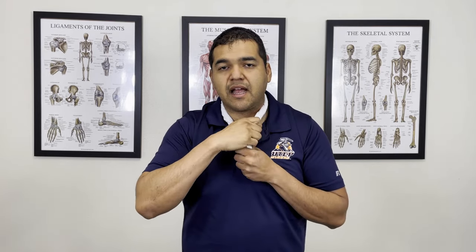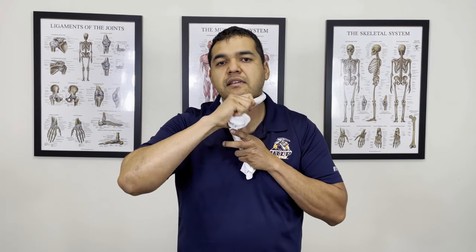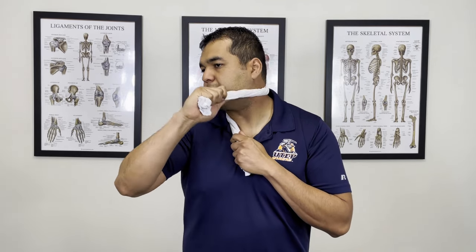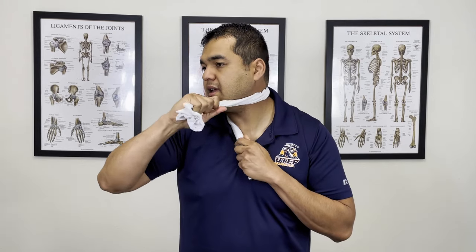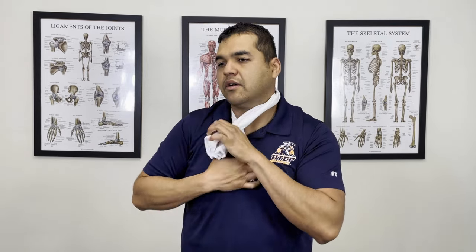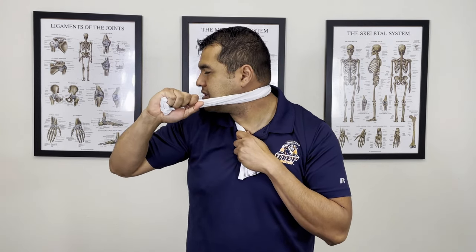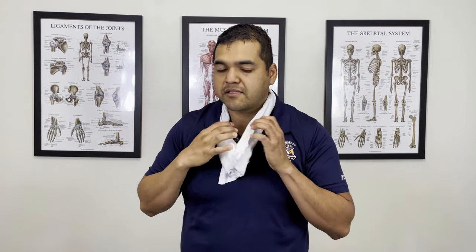If you do this stretch on a part of your neck that doesn't feel stiff, you're going to overstretch an already flexible part. So don't overstretch loose joints. Adjust it to where you need it — where it's most stiff — and work into it. You want to do this about one to two minutes on each side. I'm adjusting going down different levels; I don't feel as stiff down here so I'm coming back up. Then switch hands to do the other side — you just need to generate force on the towel or pillowcase to get pressure onto your neck.